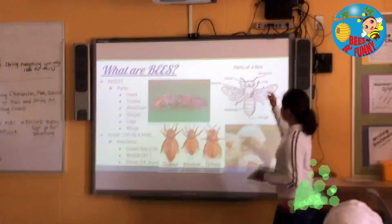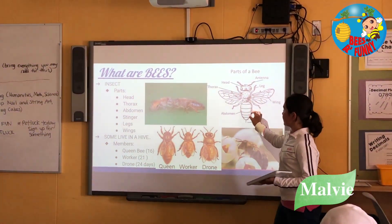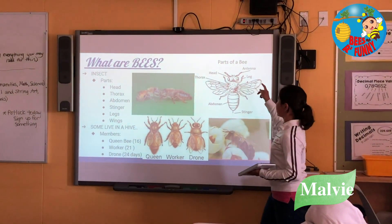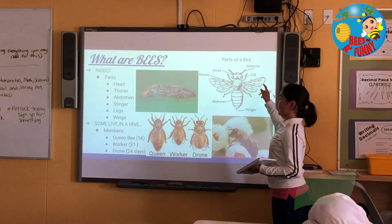Here are the parts of the bee: the head, the thorax, the abdomen, the stinger, and the wings, the antennas to communicate with other bees, and the legs.